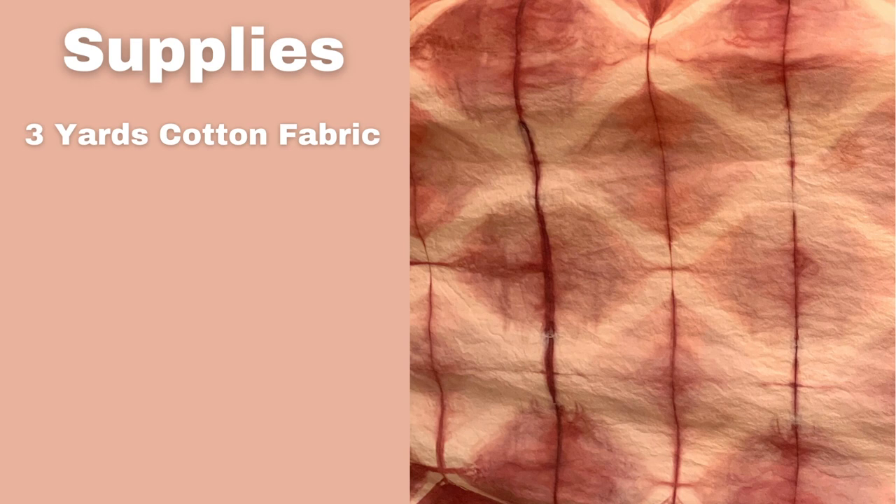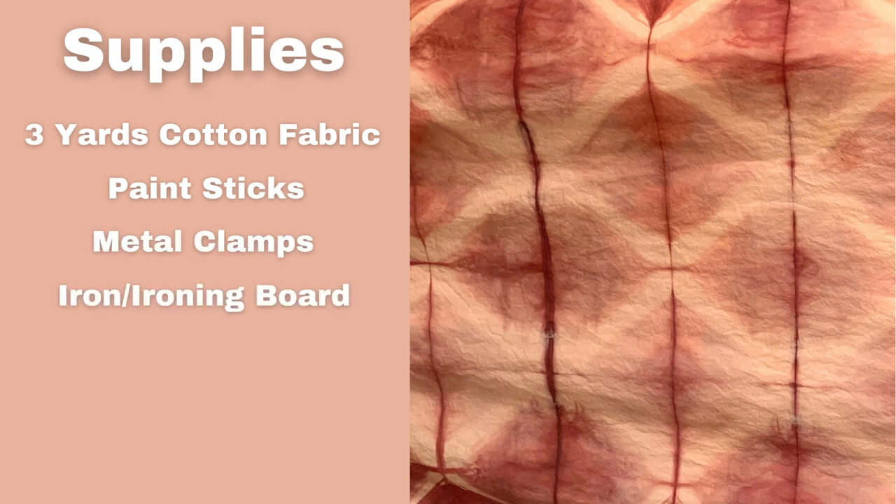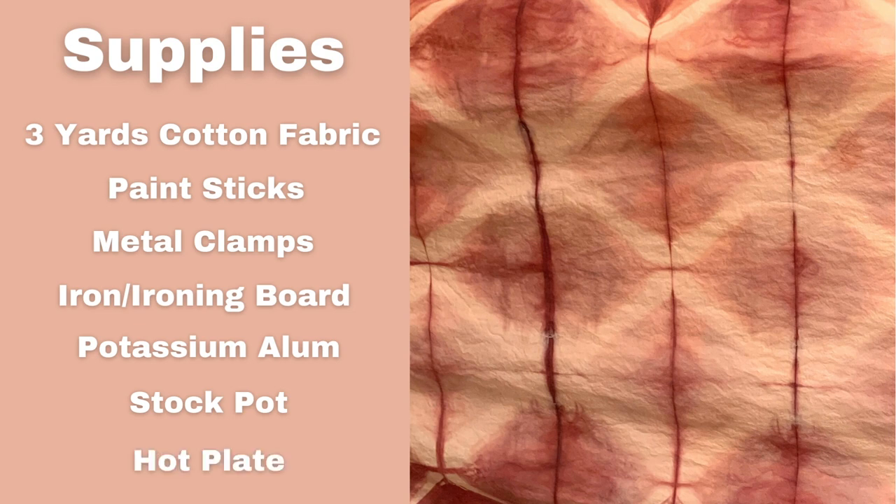I'm going to start with three yards of pre-washed cotton fabric, paint sticks for folding and stirring, metal clamps, an iron and ironing board, potassium alum, a stock pot that I only use for dyeing, a hot plate, gloves to protect my hands — I have heavy duty and lighter duty — a dust mask, madder dye (I'm using an extract — I'll put that in the description below), a large glass jar, a plastic tray, and Synthrapol for washing.